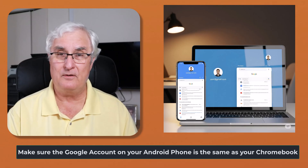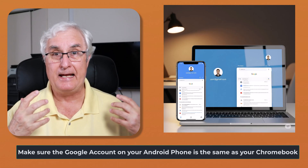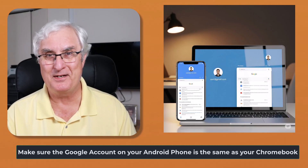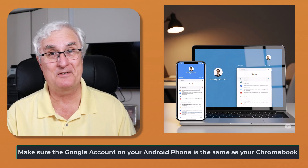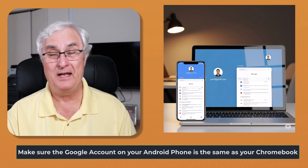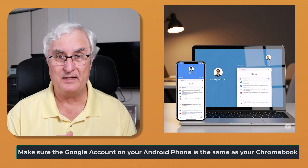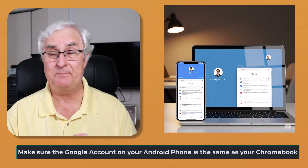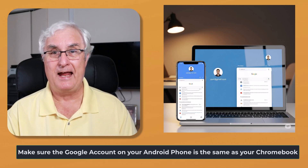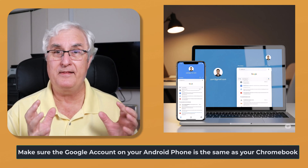For most people, this isn't a problem — it would naturally be the same. But in my long history of working with people, sometimes an account got set up on a phone and you're always wondering why nothing matches or nothing syncs and nothing really works. That's because it's not the same account as your PC or now your Chromebook. So we want them to be the same.